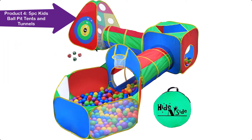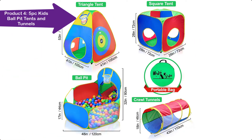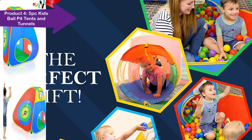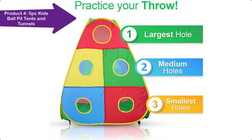A best-selling number one birthday and Christmas gift idea — tents and tunnels ball pits are the perfect place to practice crawling, sensory processing, and coordination activities, and also a great place to just hang out. Let your kids' imagination run wild in these vibrantly colored, friendly-face blow-up playhouses and tunnels.